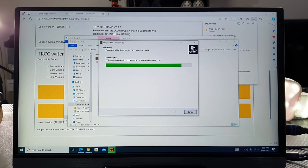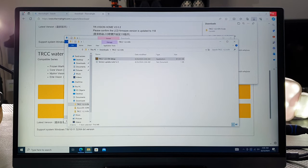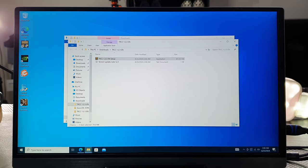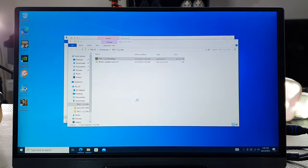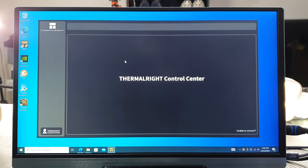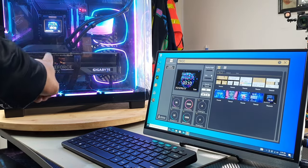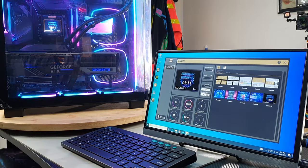It will begin to install. Once it finishes, you'll see it on your desktop. Close the installer and straight away you'll see the software icon on your desktop. Run as administrator and click yes. The software may appear in the bottom right-hand corner taskbar — once you open it, the software will open immediately, and as it opens you will also see it appear on your AIO screen.